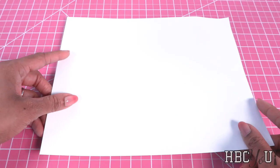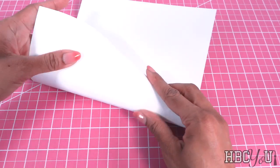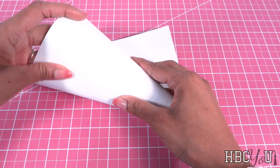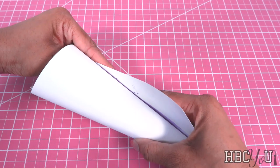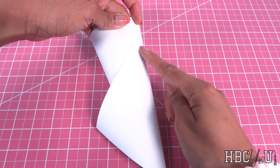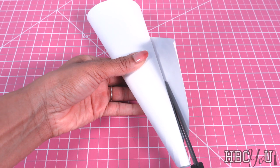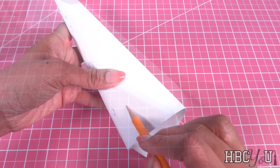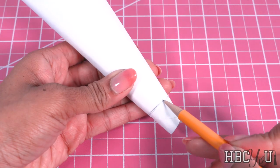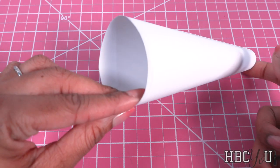I start by taking a piece of cardstock and just curl it to make a cone. When you get the shape that you want, add a little glue and glue down the end. I applied my glue in a straight line going down so I can trim off the excess and get a straighter seam. Sketch a line at the top and bottom, then cut on the lines drawn to make a cone.